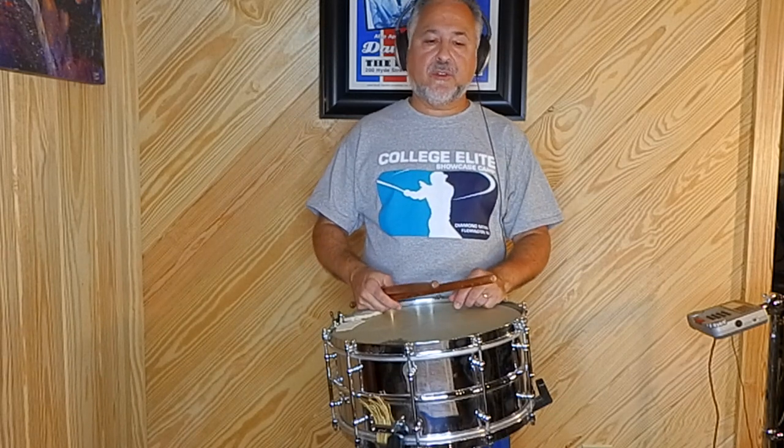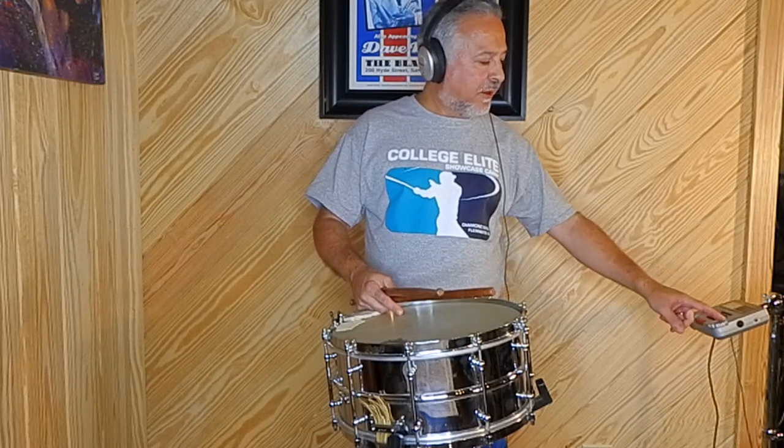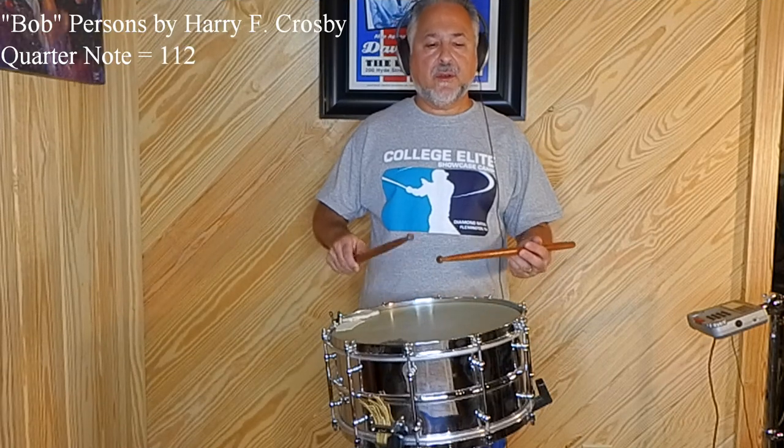Hopefully you can see there where I'm using a little more wrist on those paradiddles. The next solo on this page is called Bob Persons. This is one of the most difficult solos in the book — it's hard because of the triplet stickings. So let me play it for you, and then we'll talk about it. We'll do this one at quarter note equals 112. One, two, one, two.